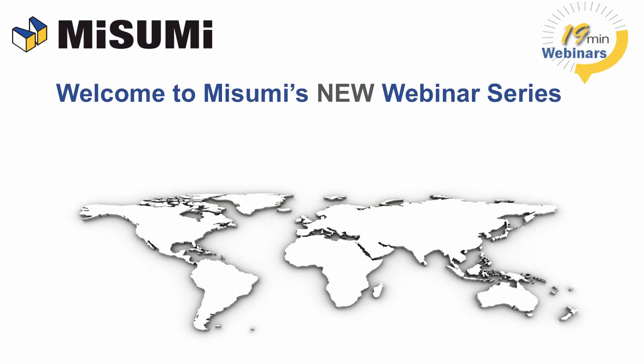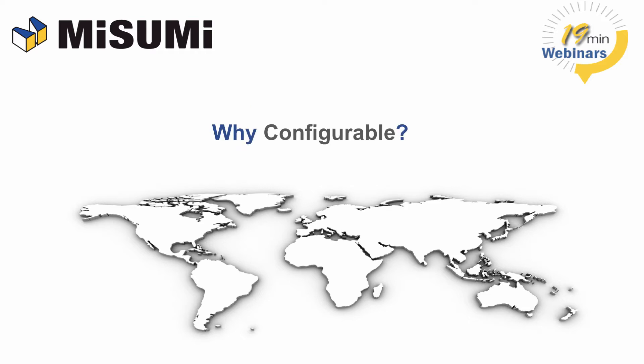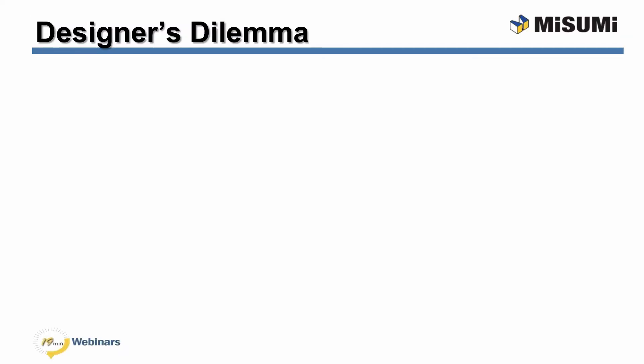Welcome to Misumi's new 19-minute webinar series. For those of you here that are new to Misumi, Misumi is a global supplier of configurable components. You may ask, why configurable? What is it? Configurable components solve the designer's dilemma. A designer has two choices for components: standard or custom.